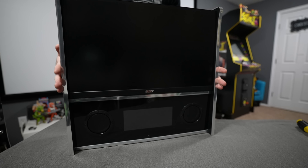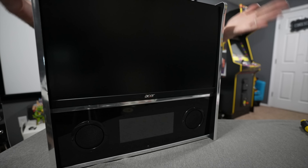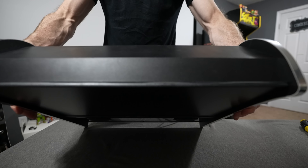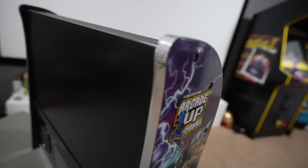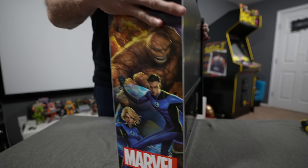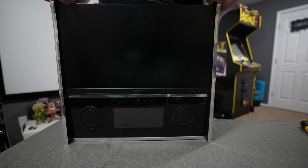Double-sided tape applied, screws nice and tight — let's give it the moment of truth test. Yep, not going anywhere. Nice and flush, looks like it came stock from the factory. There's a clean edge along the top so you can put action figures or a topper there, and all the same bolts are lined up on the sides.